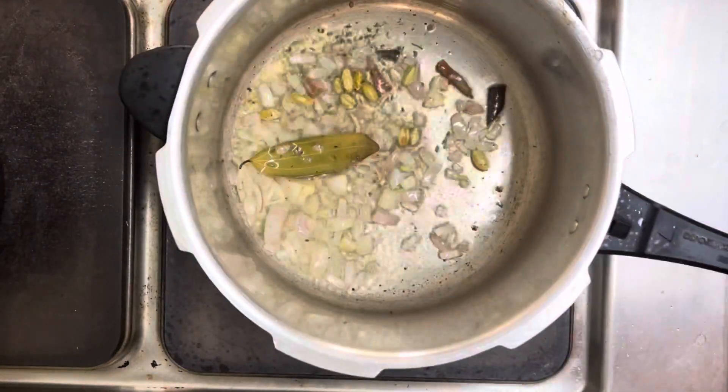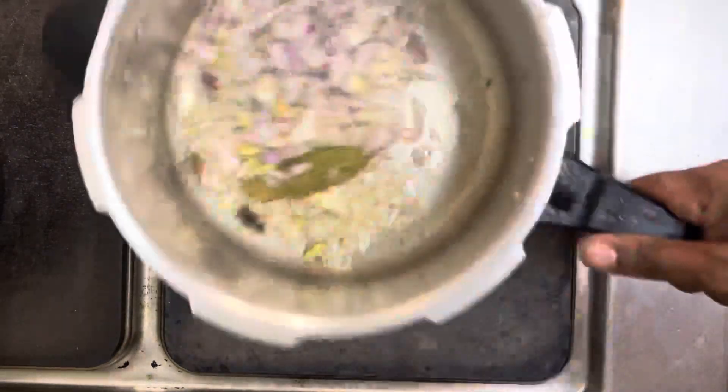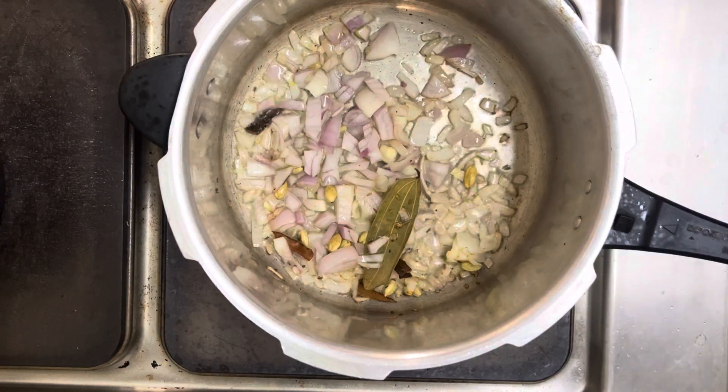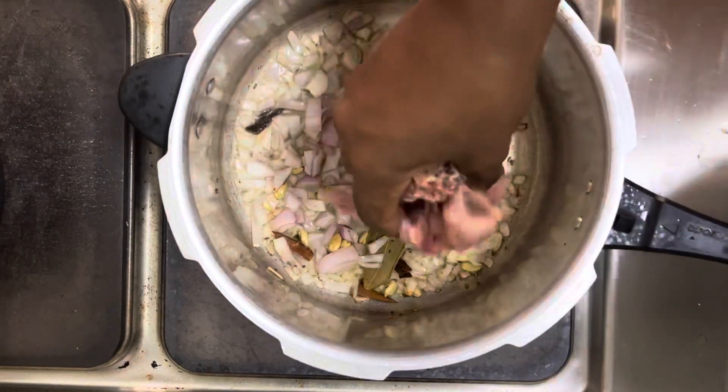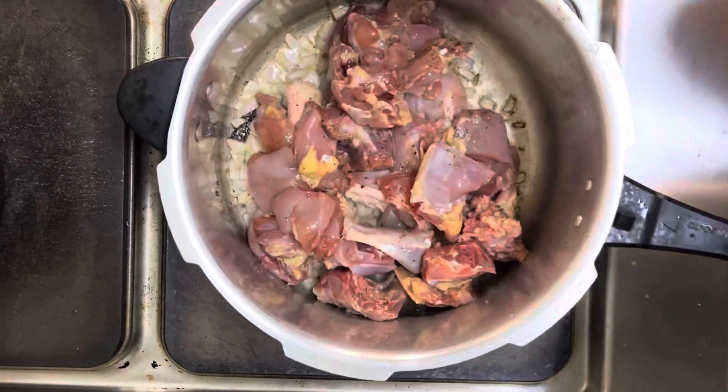We'll start the cooking process in a sauce pot or in a pressure cooker — in my case — by adding some onions and cooking oil at the beginning, followed by some herbs which include some cinnamon, bay leaves, cardamom, and some cumin seeds.